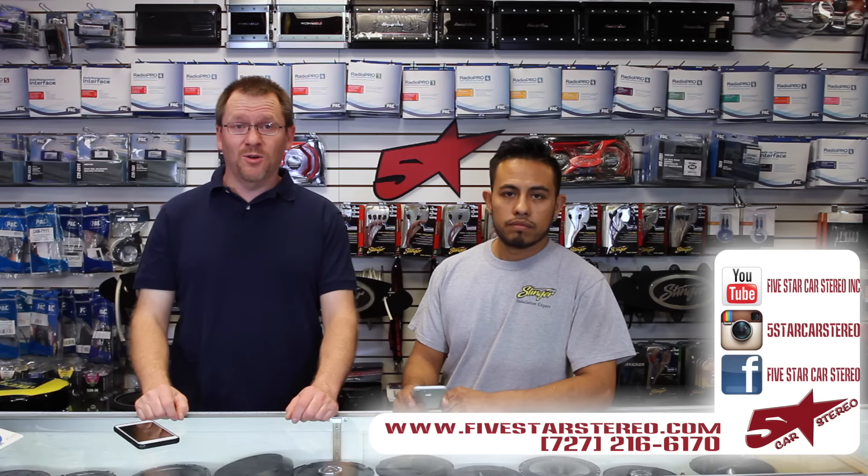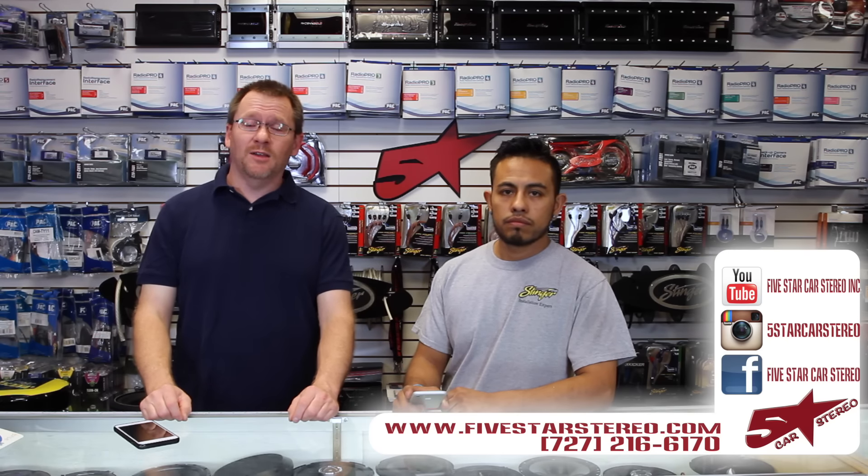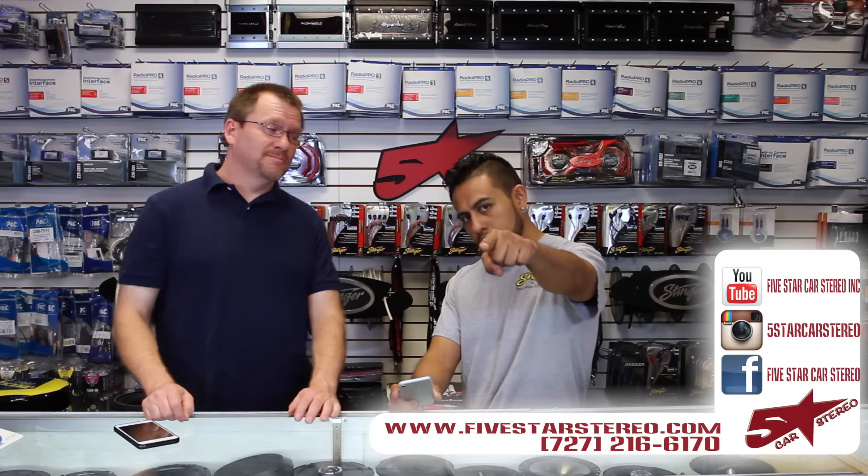If you have any questions, leave them down below and we will get back to you. Otherwise, you guys have a great night and we will see you next time. Bye, bye.